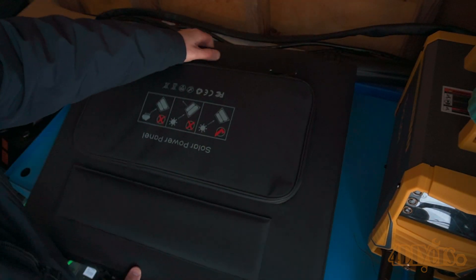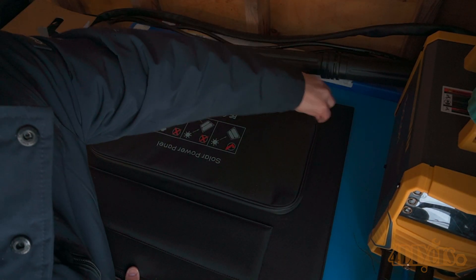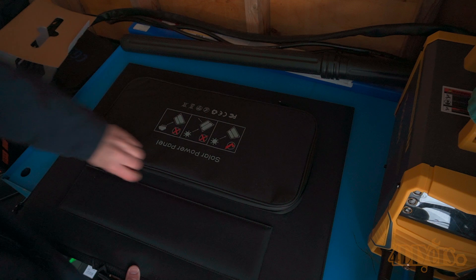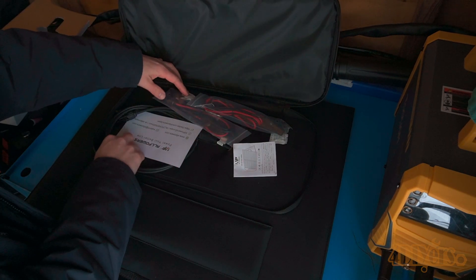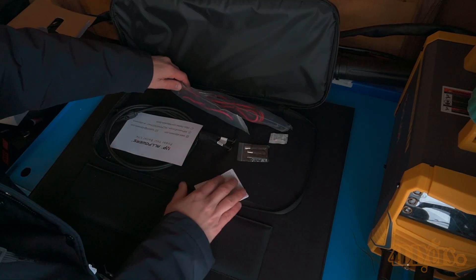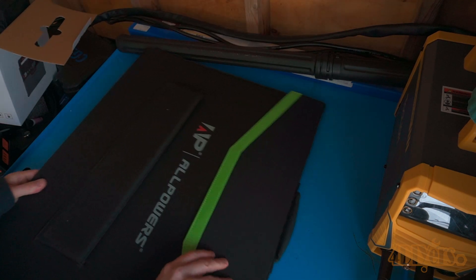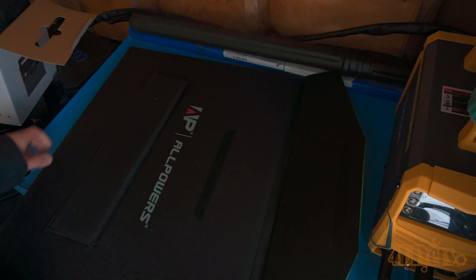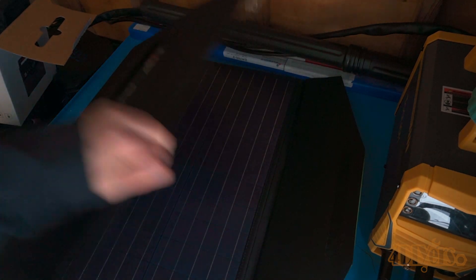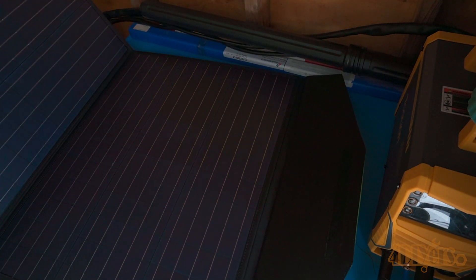Here's the solar panel. This folds up in a neat package and is quite large when opened up. Opening the pouch, there is wiring to hook up the panel to the power station. Removing the flap on the other side, it's held together with Velcro. Unfolding the panel, you can see how large it is — unfolded it's 48 inches by 25.6 inches, and folded it's 20 inches by 25.6 inches.